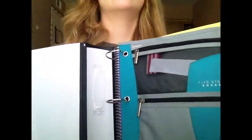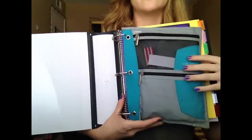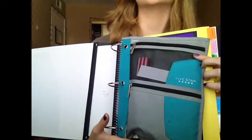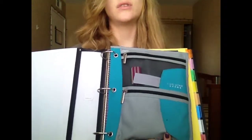Inside my binder I have a pencil pouch which has erasers, pens, colored pencils, glue, and stuff. I don't keep my pencils in there — when I take my pencils out I usually just put them back in there because I don't want to put them back in this. So this is where I keep all my pencils.